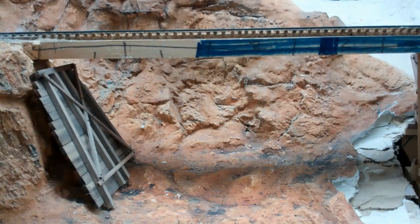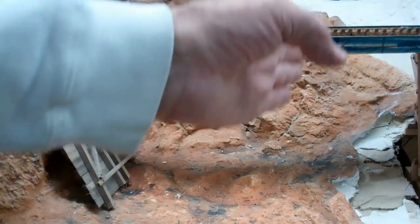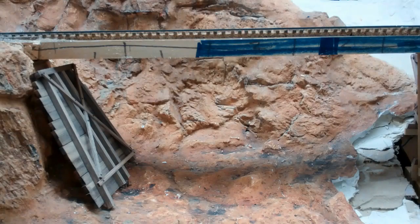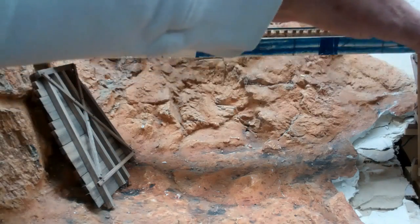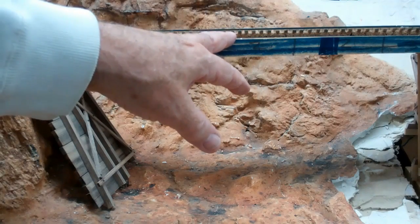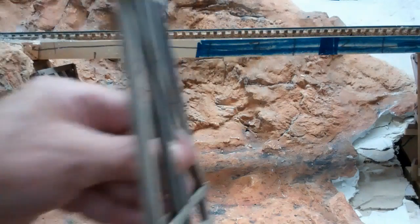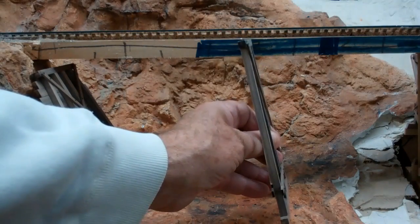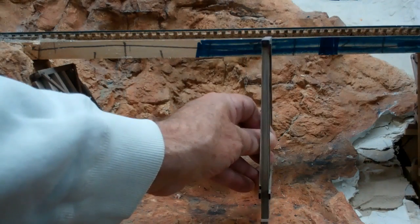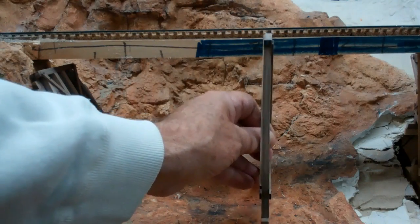We've reached a point where we have to install the bents to the underside of the stringers. If we had a level road bed, this would be fairly simple — just install them square to the underside of the stringers. In this case, we have a grade going uphill, and this particular one is three percent. If I installed the bents square to the underside on a grade, they'd be sitting at an angle rather than plumb.